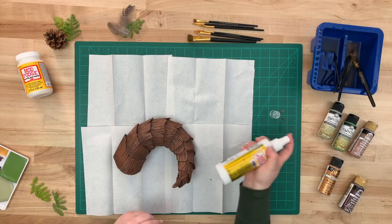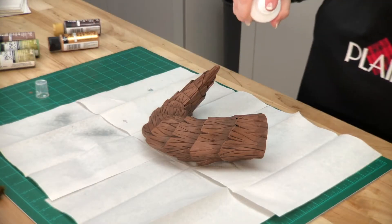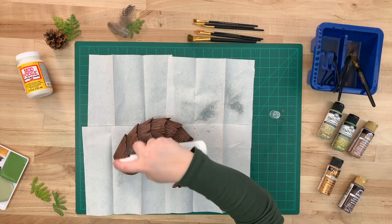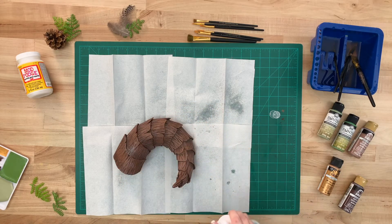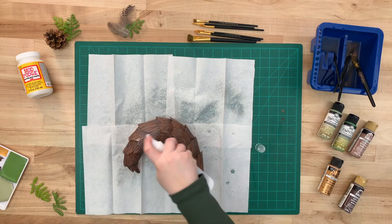To help protect our paint job, we're going to be using a new product called Mod Podge Ultra. Make sure to shake well and press firmly away from your piece to get the first spray out, then apply to the rest of your piece. This is great because it has no brush strokes, it's durable, and it's non-tacky.